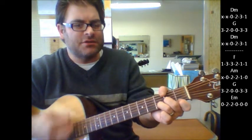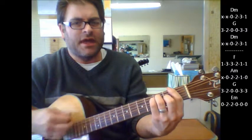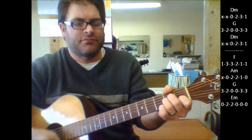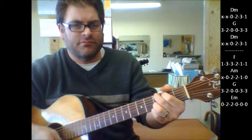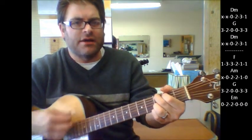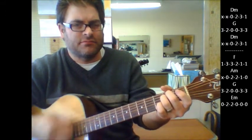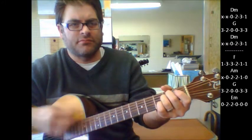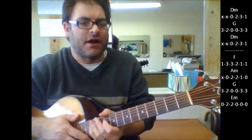Here's your big change: F, A minor, G, then it's going to hang on to E minor, so again going back and forth.